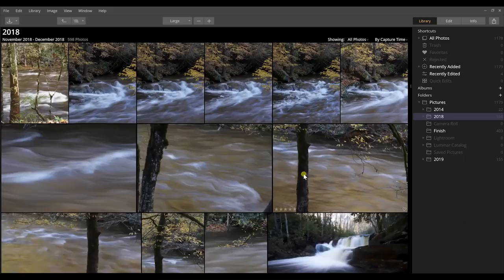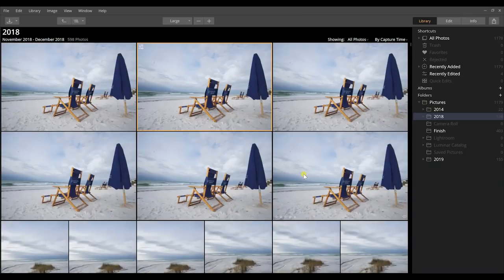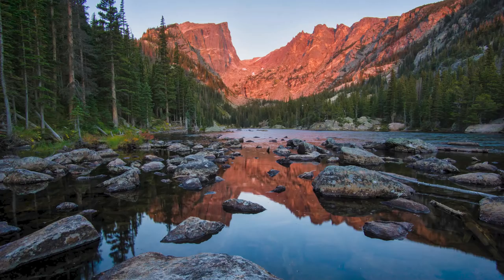So let's first examine what is the Spyder 5. Well, it's a monitor calibrator that actually corrects your monitor on either your laptop or the monitor that you edit your photos with. It's a really useful way to get exact colors in your photos. That's pretty important because a lot of us go out to these epic locations, spend a lot of money traveling and on camera equipment, and we want the colors to come out correct.